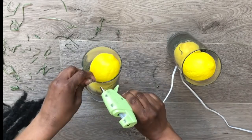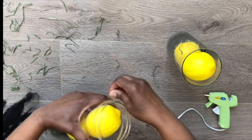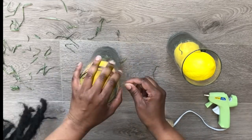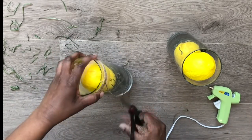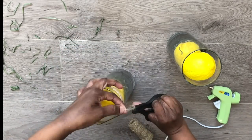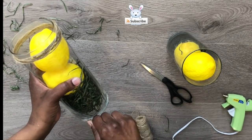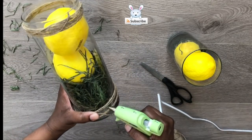Now using some jute twine, I'm just going to wrap a little bit around the top — not in a straight line, sort of a random pattern — and then I'm going to do the same thing to the bottom of each vase. If this is your first time here, welcome!